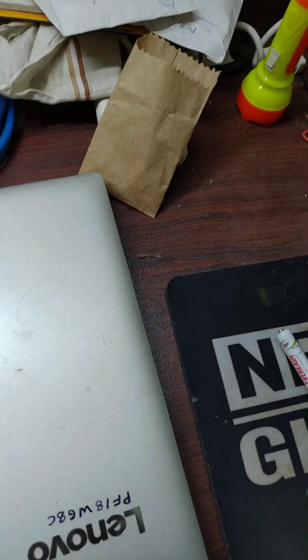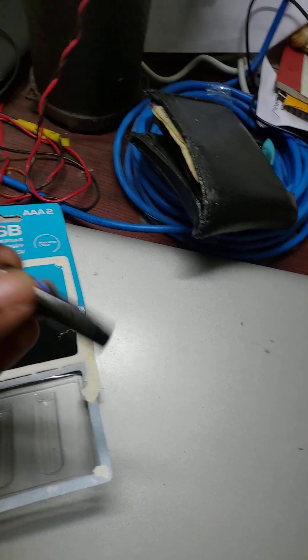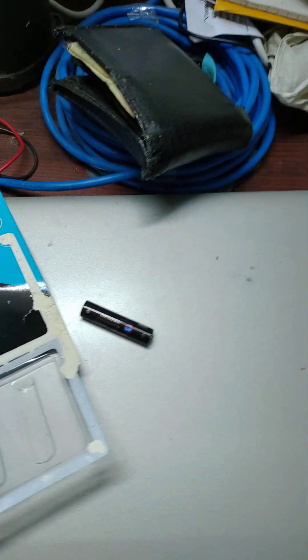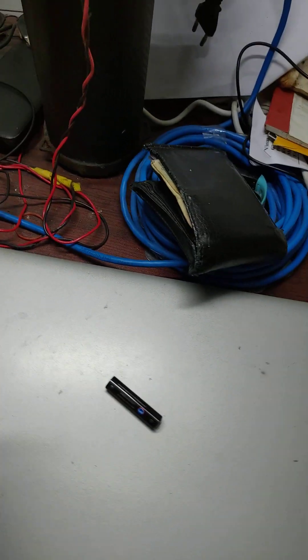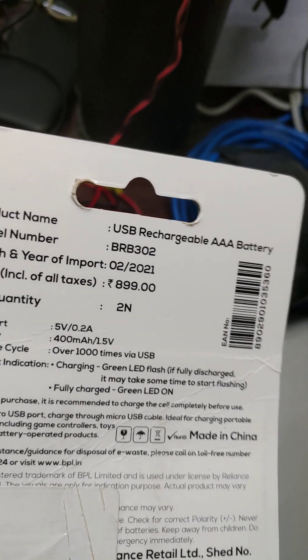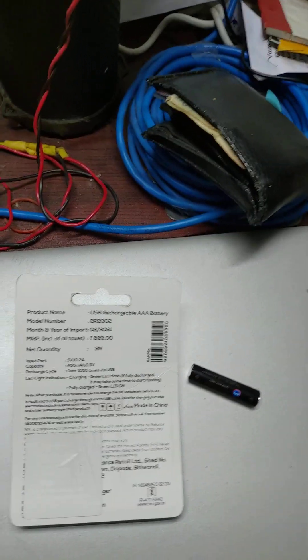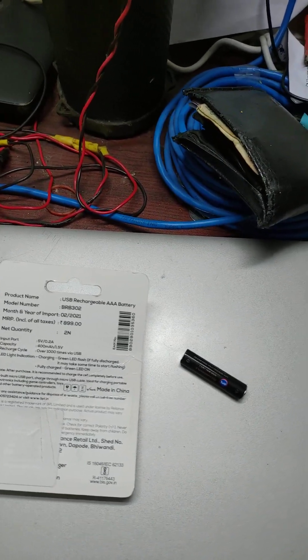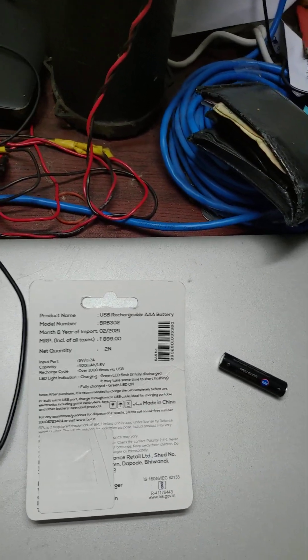This is a company called BPL. BPL used to make many products. It is a very old and reputed company, well known from the 1990s. This is the date of manufacturing.